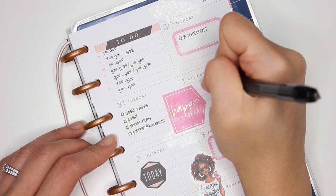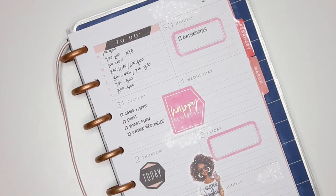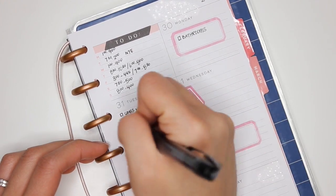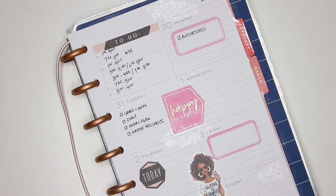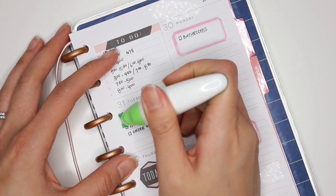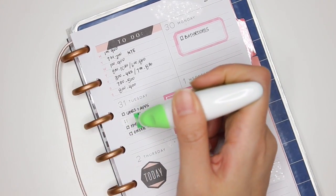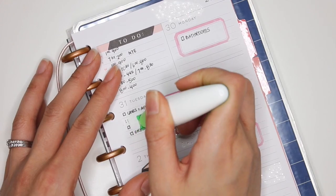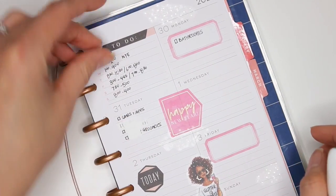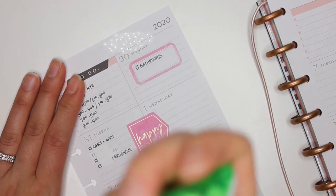I'm second-guessing some of what I wrote — I feel like I need to wipe some of that out because I don't know if I'm going to get any of that stuff done and there will be way more things to worry about that day. Sometimes whiting things out just doesn't work out the way I want. The whiteout I'm using isn't working well, and then I ran out.